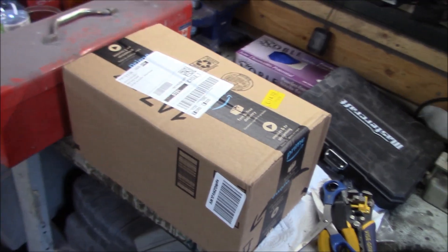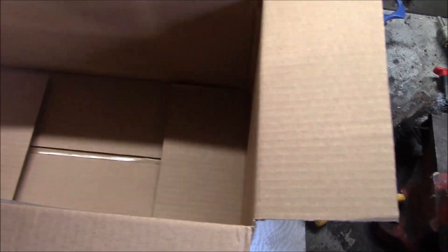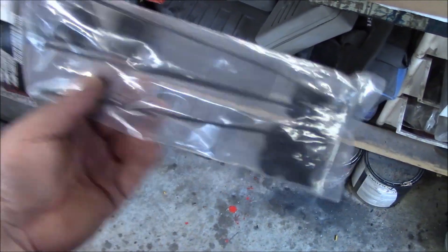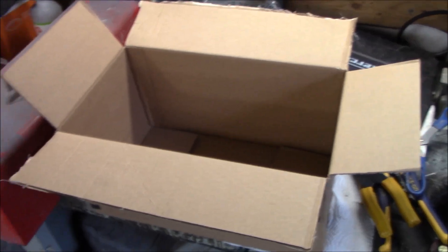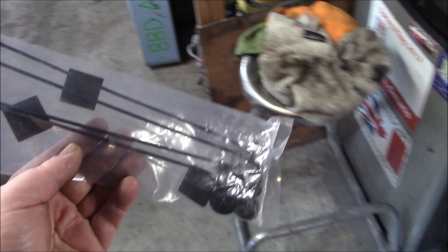I appreciate the fact that you can get things quickly from Amazon, but it's one thing they really need to work on - their packaging. Let me get this open. It's a pretty big box, pretty empty box - all for that. Could you not just put this in a bubble wrap envelope, as opposed to a box almost as big as my toolbox? At least I got what I was looking for. This is my fan mounting kit.